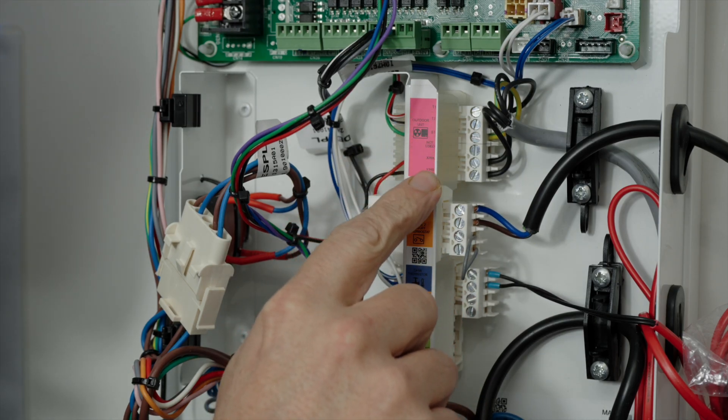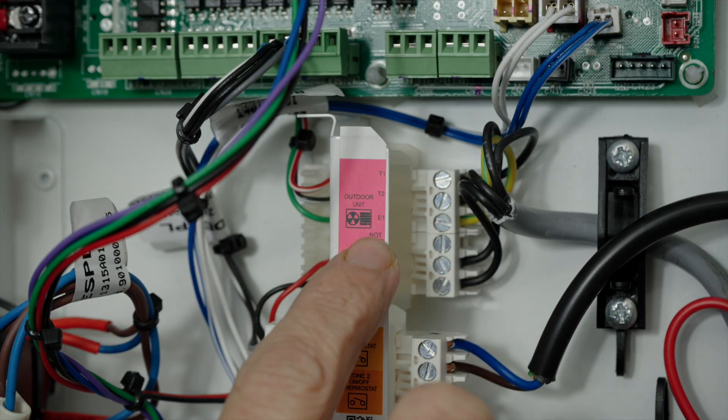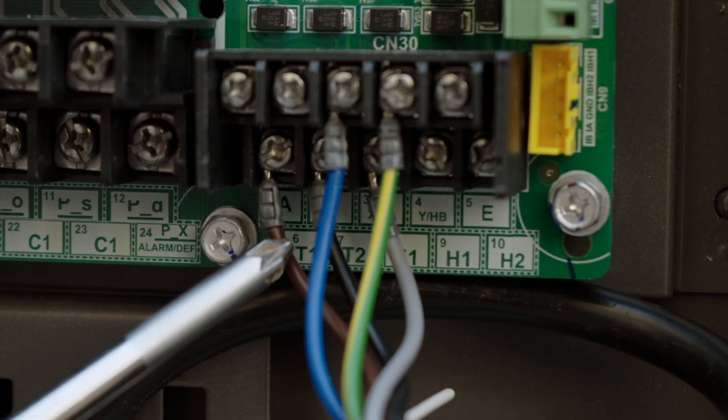Starting from the top, we have the wiring from our outdoor unit using the Cat5 5-core cable we spoke about in the outdoor wiring video. The terminals correspond with the outdoor unit, so T1, T2 and E1 in the first section, and below this we have XHA and XHB. These obviously need to match the outdoor unit.